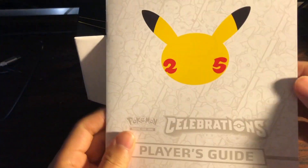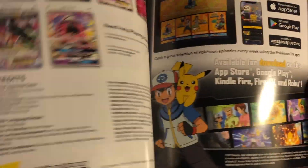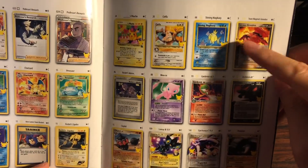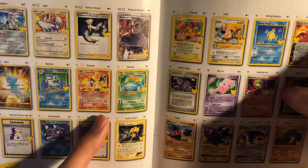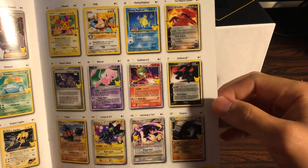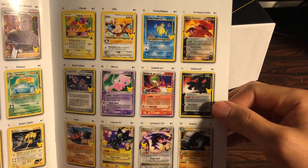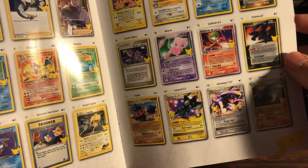So we have a player's guide that talks about how to play the game and also the card list. There are a lot of really retro cards in here — we've got the Shining Magikarp, obviously the Birthday Pikachu is very desirable, and the Big Three from the base set. Gold Star Umbreon is also a very interesting card; the original release came out in the Pop 5 series in the early 2000s. This is definitely one of the cards we'll try to be pulling.